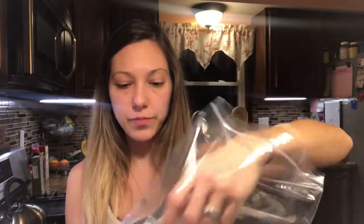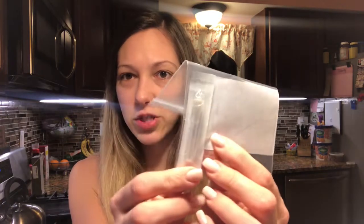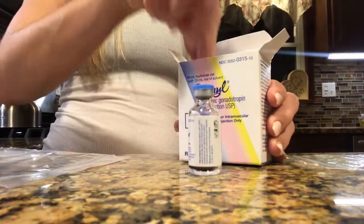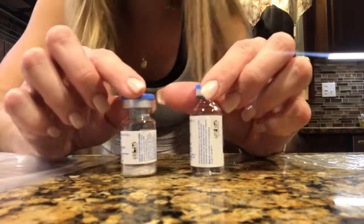Let's see what we have in here. We have the Pregnal, which needs to be mixed — Pregnal is a form of HCG. I have little alcohol swabs, I have the needle to inject with which is very teeny tiny, and then I have the needle to draw up and mix the meds with.